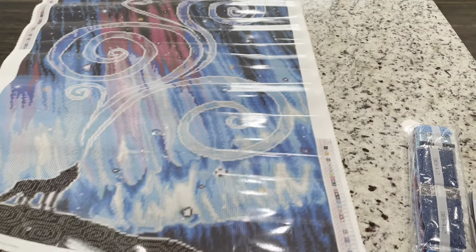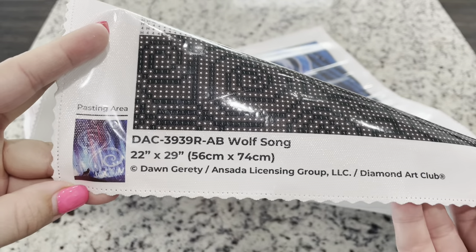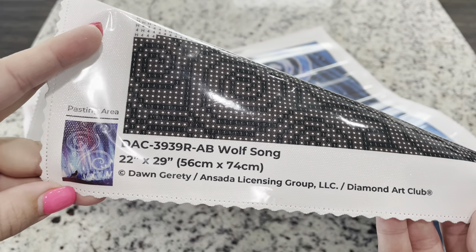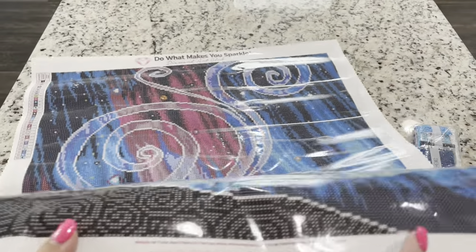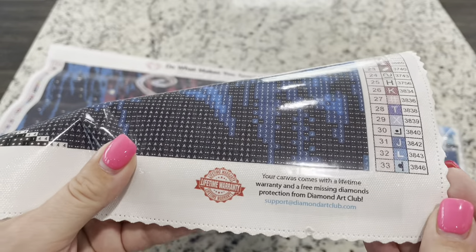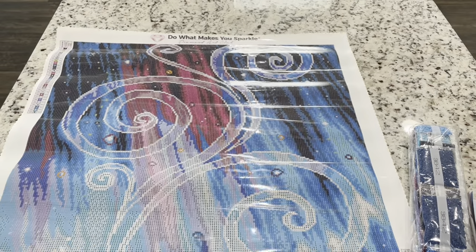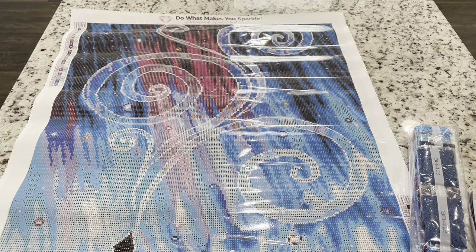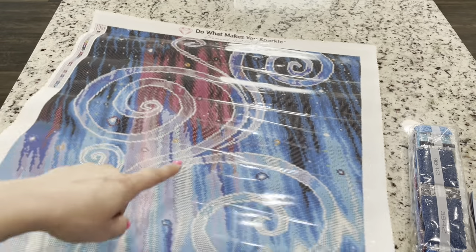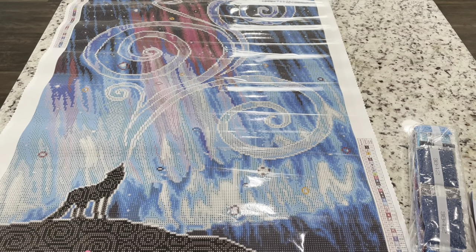Down here on the bottom of the canvas it says Wolfsong and gives you the information, letting you know that this is a licensed piece of artwork through the licensing group — the artist is getting compensated. Right down here you have that your canvas comes with a lifetime warranty for free missing diamonds or any issues with the canvas or stickiness. They are just so super responsive. On either side of the canvas you're going to have legends, and at the top you're going to have the 'do what makes you sparkle.' I'm going to lay this down and give you a full pan and straight-on view of it.